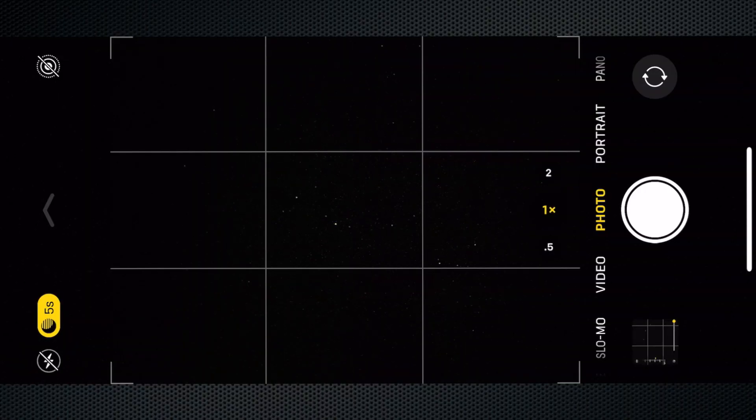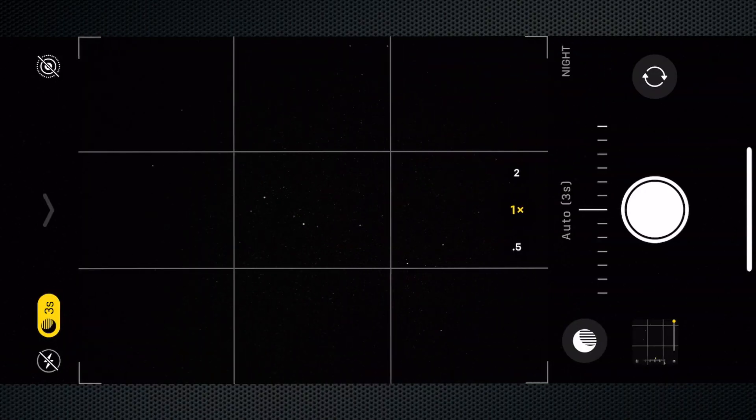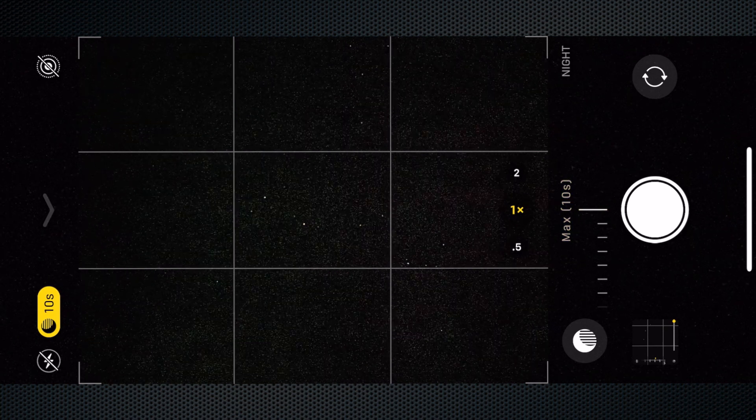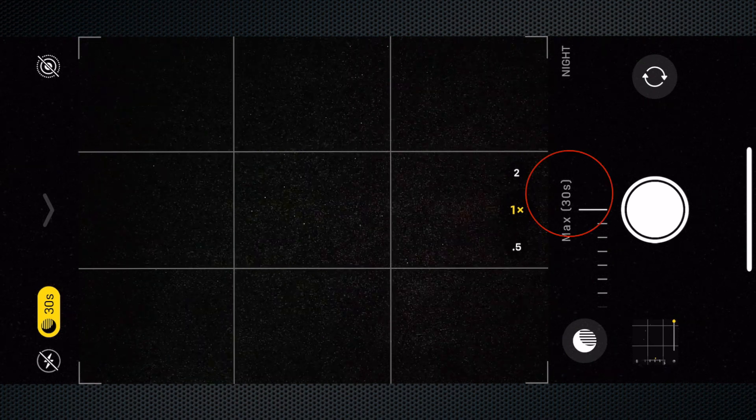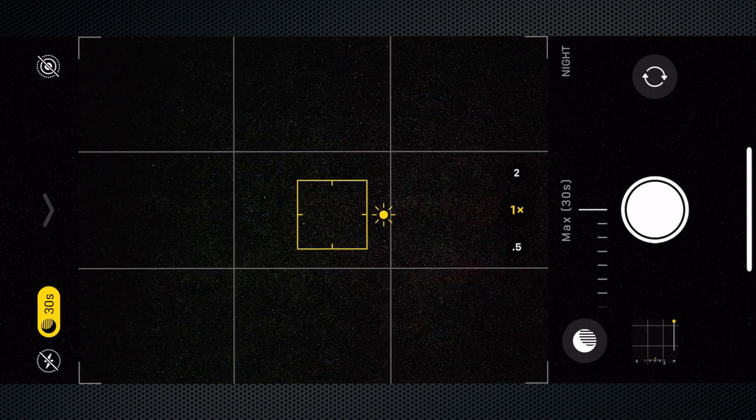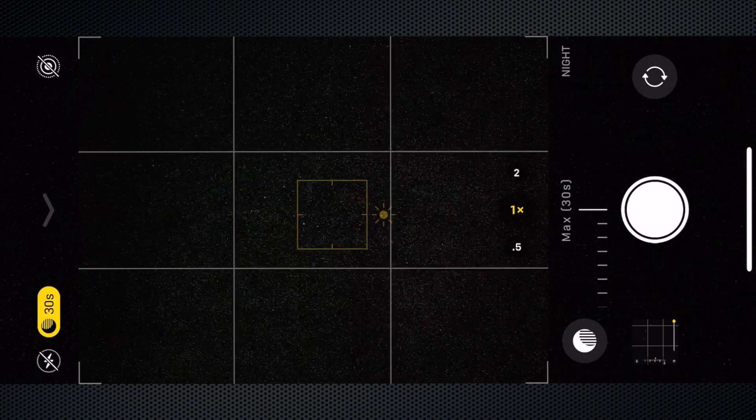Going into the native camera app, you can see it's automatically gone to night mode — there's a little yellow button up the top. I touch that and because I'm on a tripod it lets me do a 30-second photo. It is 30 seconds. I'll touch the screen for focusing on the stars, hit the button and off we go.